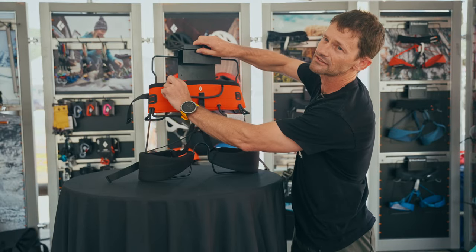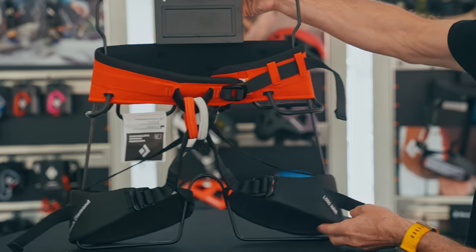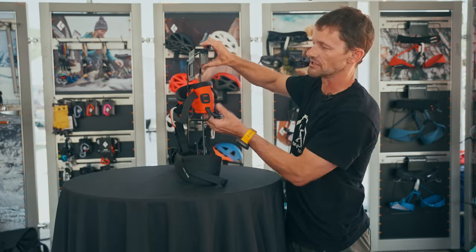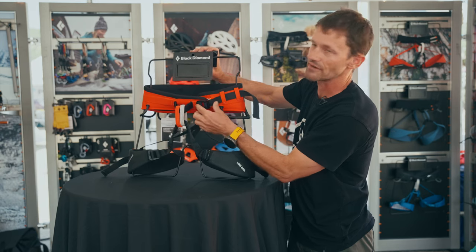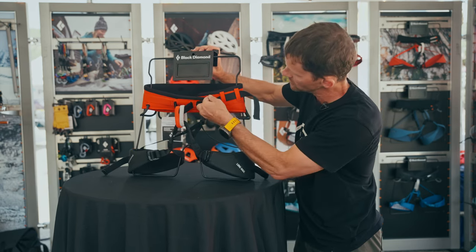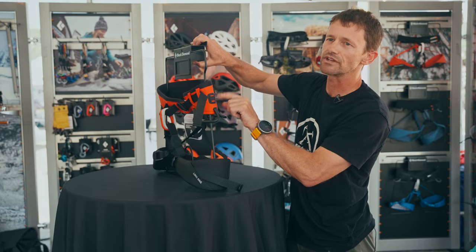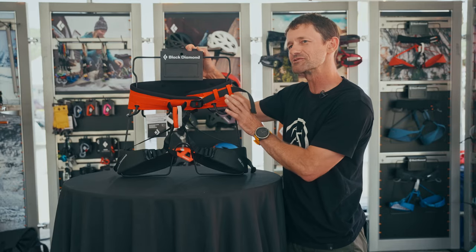This has three bands of Vectran that run around the inside, and those all come together to attach to the webbing — pretty similar to the construction of the Solution and the Zone, just with a lot more padding. The strength comes from the webbing with the buckle, but that load is carried largely by three bands of Vectran material that's quite thin and allows us to trade thickness for padding.